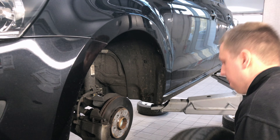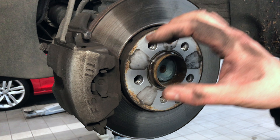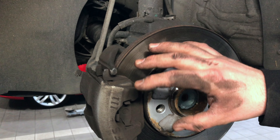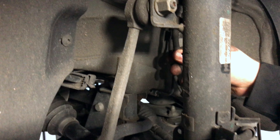Moving on to the front of the vehicle, we're going to check your front disc brakes. This is your front braking system — a front disc and pad. What we'll be looking for today is checking that your brake pads are not sticking in your carriers, checking the condition of your disc, and checking if you have deterioration of your brake hose or any leakages.